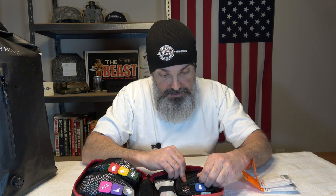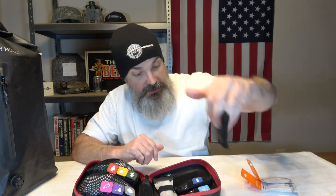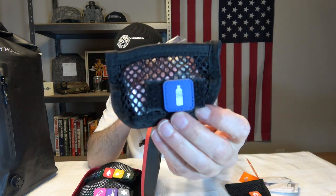We have another little packet here — oh wait, that's even better. All the little packets are Velcro, so you can take them in and out. That's awesome. The next one has a little water bottle icon on it, so let's guess: is that going to be for water purification? It is. We have aqua tabs and a drink mix — two drink mixes.